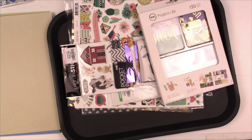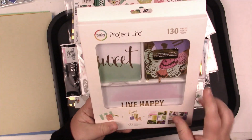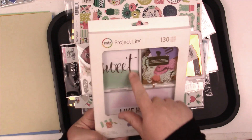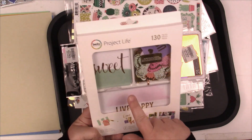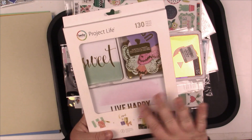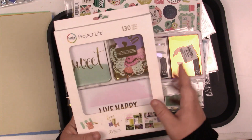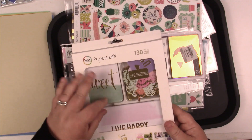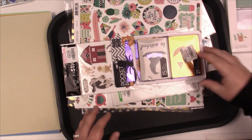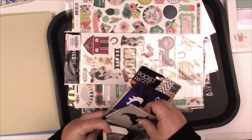Then we have Project Life cards — I picked these up at Goodwill, brand new. I'm not a huge fan of the round corners of Project Life, but I find I can just trim them down and they work just as well, or I use them in layouts. I really loved the ephemera packages in there, so I'll stick these cards in with my Project Life and put the embellishments in a baggie.